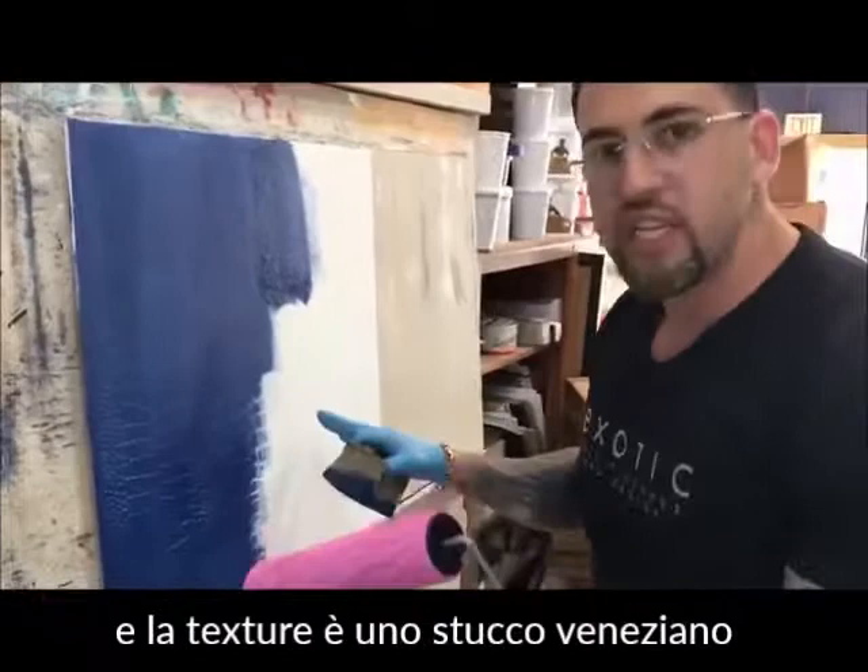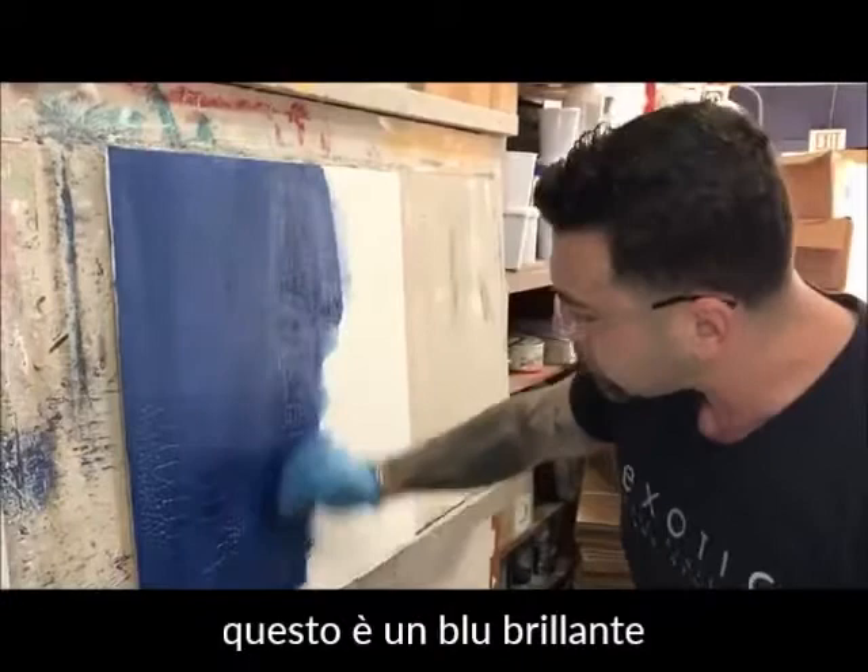So basically with the crock roller, I did the texture with some venetian plaster so it makes it heavy. You want to use a heavy plaster and then you come back with the dune — this is a bright blue.